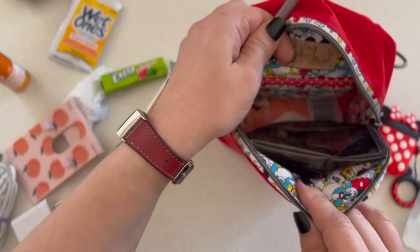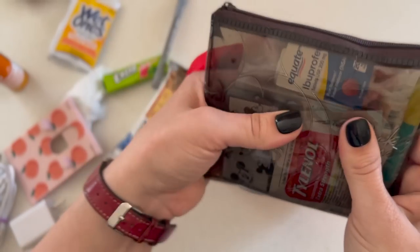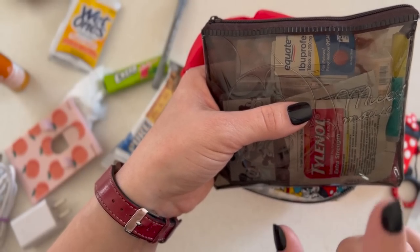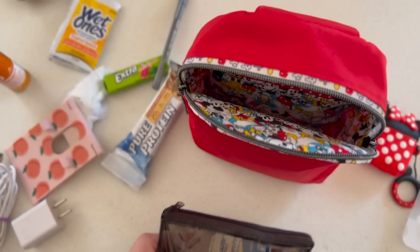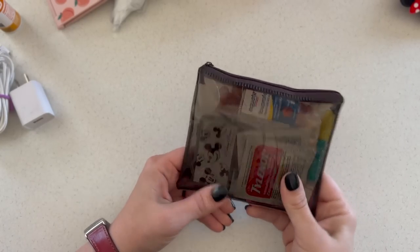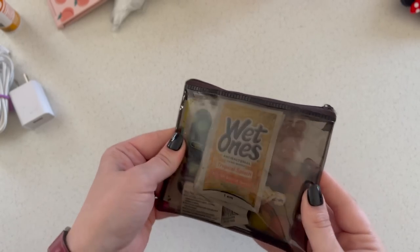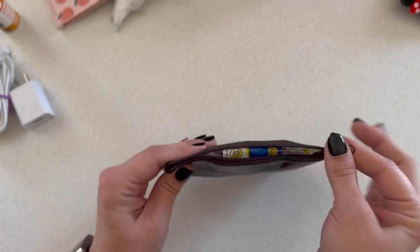Then I have a pen with a cap on it so it doesn't wreck the cute inside of my bag. And this — I think you've seen before — is just a little emergency meds pouch. I'll pull everything out and show you what's in it. This goes with me in my purse every day; it's one of my everyday carry things and it's got all kinds of little itty-bitty solutions for what I might need.